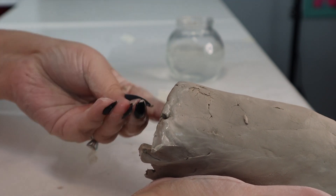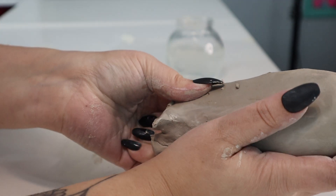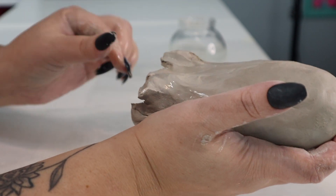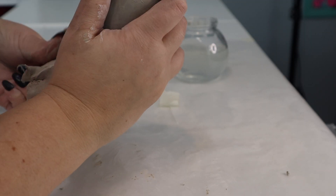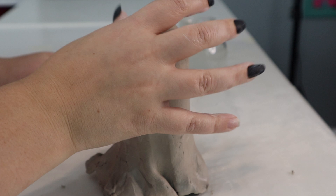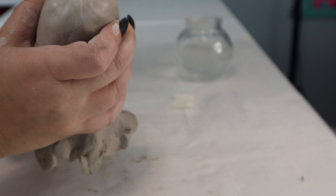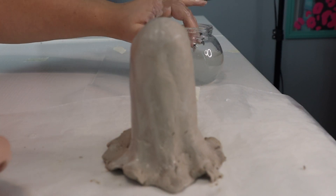I'm dipping my fingers in the water and I've hollowed it at the bottom with a pencil and I'm just kind of pinching it — it creates like an indent. I'm working my fingers trying to make it look like a sheet that has a bunch of wrinkles in it, like your classic ghost would have.